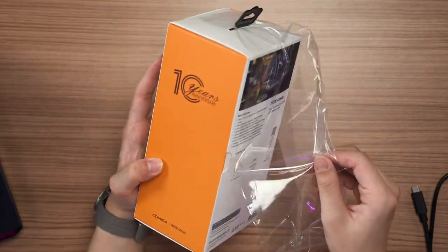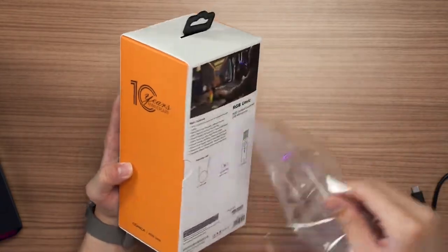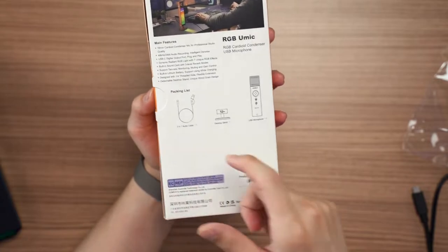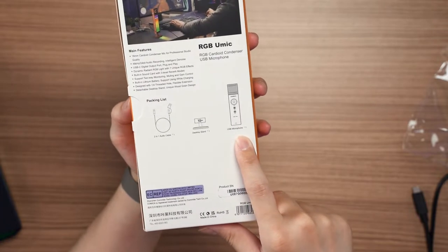As the name suggests, what's so unique is because of the RGB itself. So if we take a look at the back here, what we're gonna get is a two-in-one audio cable — you can convert between Type A to C for one end — one desktop stand, and then the USB microphone itself.